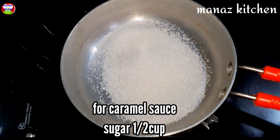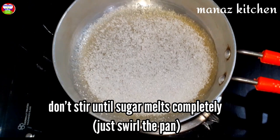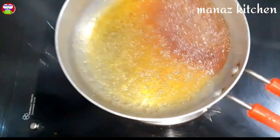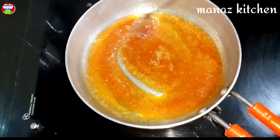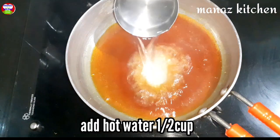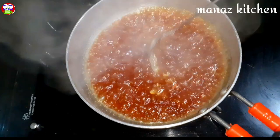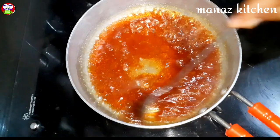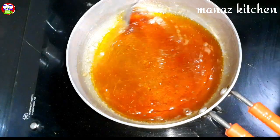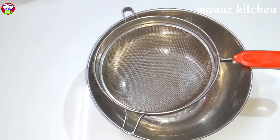Next, we are ready to add caramel sauce. Add 1 cup of sugar in a pan, mix it until the sugar melts. Add 1 cup of hot water and mix it. Now add 2 tablespoons of caramel sauce with hot water and mix it well.